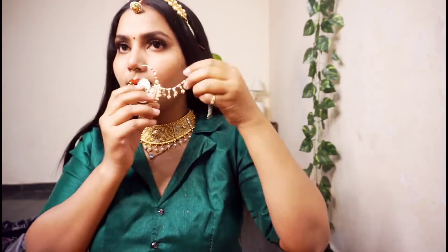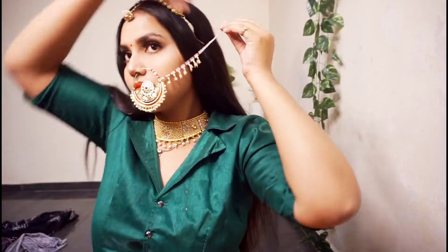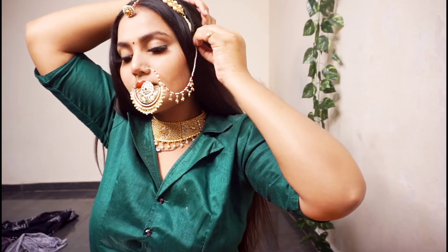Now I can see that this is very heavy, and I need to carefully add it to my nose. You should do it without hurting your nose. It is very heavy, so you have to take care of your nose ring when wearing it.